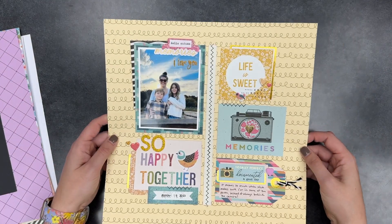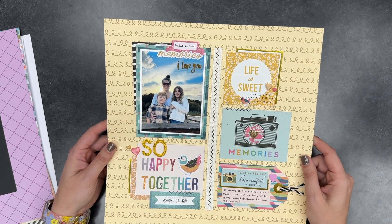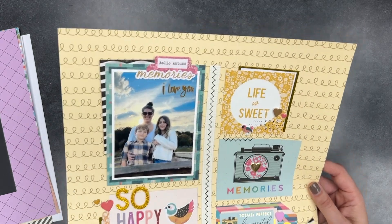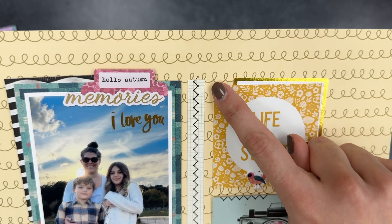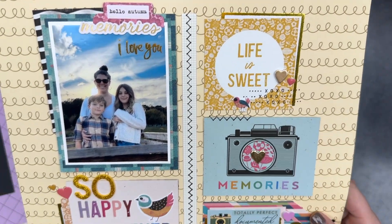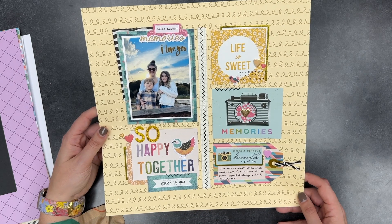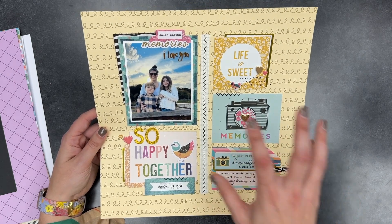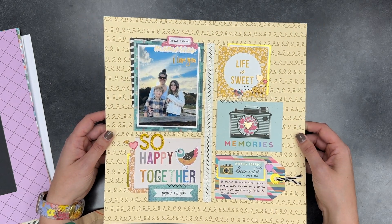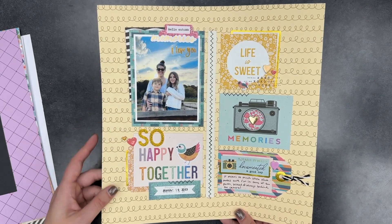This is the last layout I did. I wanted to use these cut-apart pieces and had the idea of doing something similar to what I've done before — kind of a grid layout. I was proud of myself because I actually got my stamps out — I never use stamps. The stitching is not actually stitching, it's stamps. I like the balance of it with the photo here, the journaling here, and more decorative elements on the sides. Not one of my favorite layouts but I do like how it turned out in the end.